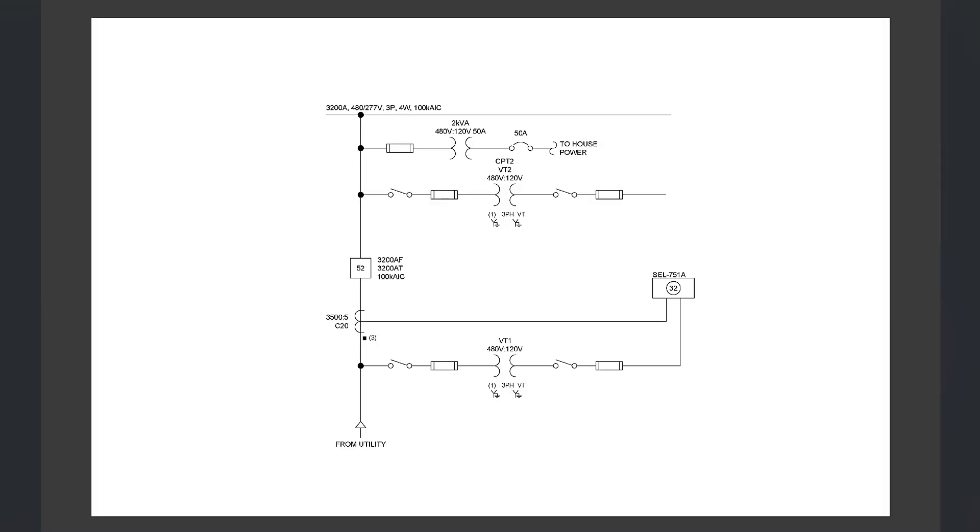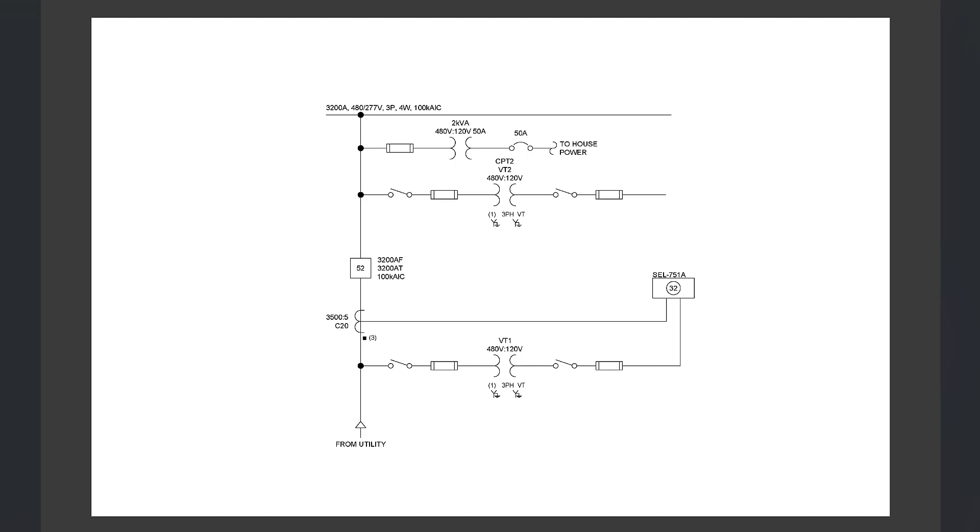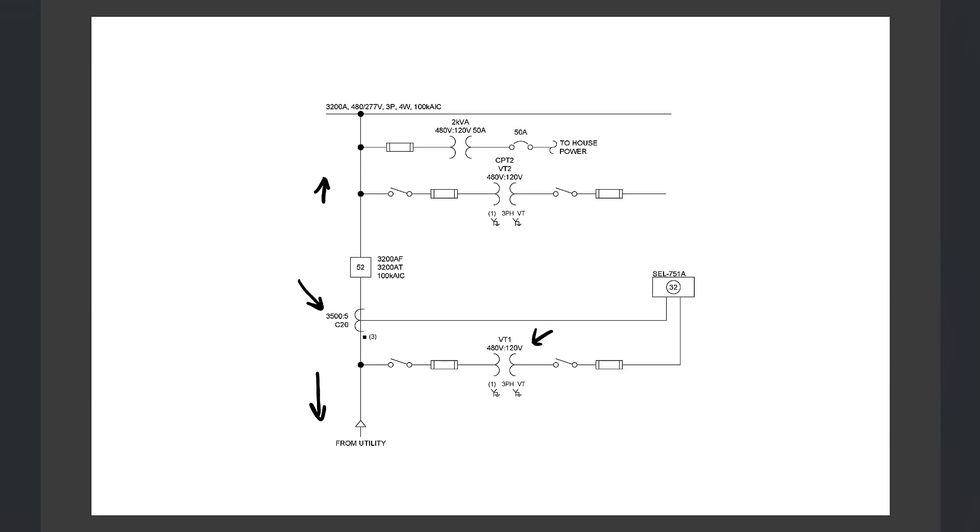Looking back at the one-line diagram, we need the CT ratio and PT ratio. We're going to configure the SCL751A relay to trip when the power flow is 10 megawatts into the utility. We've established that positive power flow is into the switchgear, so reverse power flow is into the utility. The CT ratio is 3500:5, which is 700:1, and the PT ratio is 480/120, which is 4:1.